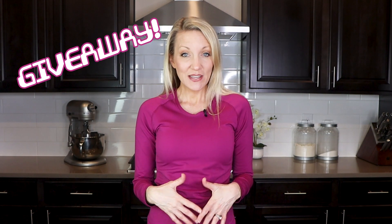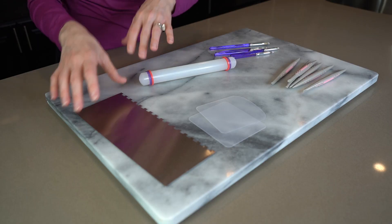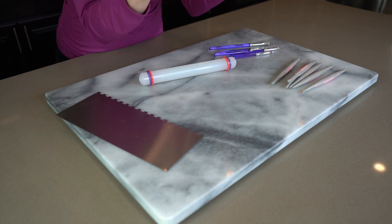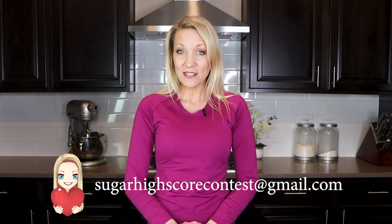The second thing is that I am doing a giveaway. I thought it'd be fun to make a cake decorating kit and give it away to one of my followers. In the kit, you'll find an icing smoother, two flexible plastic smoothers, some modeling tools, paintbrushes, and a plastic fondant rolling pin. To enter, all you have to do is leave a comment down below and also send an email to sugarhighscorecontest at gmail.com. Be sure to tell me your name and address in the email. This is for United States only — sorry! Good luck to you all.